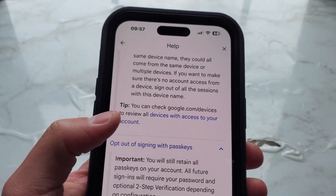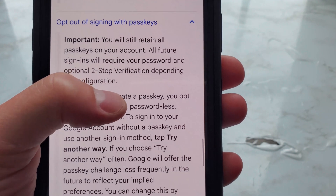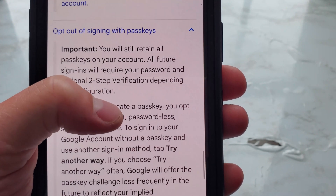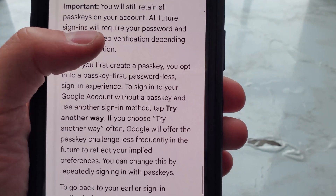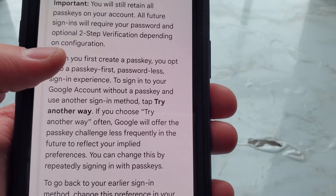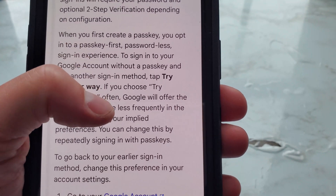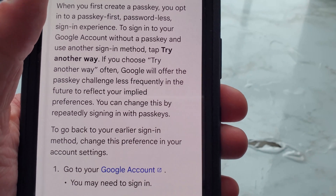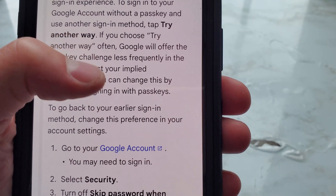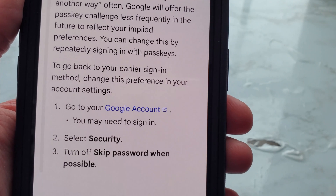You can also opt out of signing in with passkeys. Important: you will still retain all passkeys on your account, but all future sign-ins will require your password and optional two-step verification depending on your configuration. When you first create a passkey, you opt into a passkey-first passwordless experience. To sign in without a passkey, tap 'Try another way.' If you choose 'Try another way' often, Google will offer the passkey challenge less frequently in the future to reflect your implied preferences. You can change this by repeatedly signing in with passkeys.